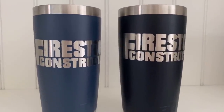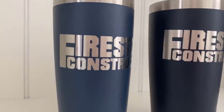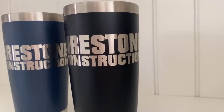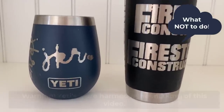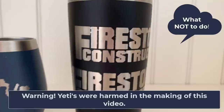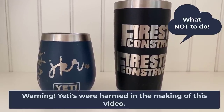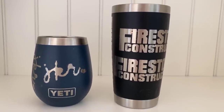You have your Yeti tumbler and you're excited to try etching it with Citrus Strip, but you're nervous because Yeti tumblers cost a lot of money. This video is for you because I was in the same boat. I actually ruined my first one, so I thought I'd do a video dedicated to Citrus Stripping Yeti tumblers. Spoiler alert: it still goes downhill from there, but I finally figured it out and wanted to share that with you today.